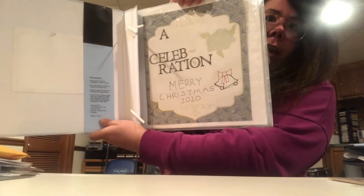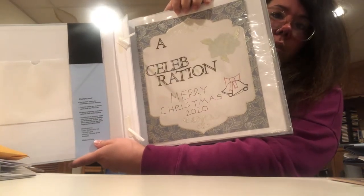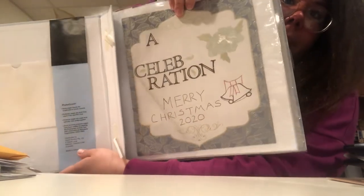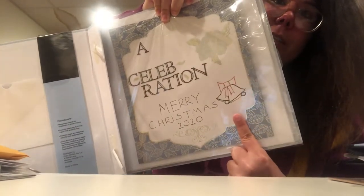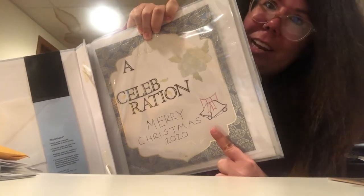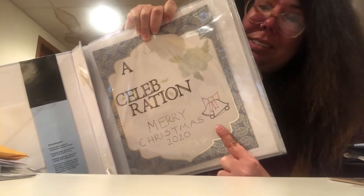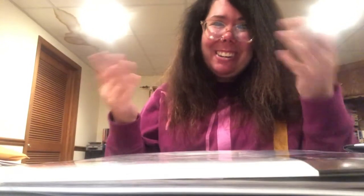This is what I got done today: it says 'A Celebration, Merry Christmas 2020,' and right there are some bells that I drew. I feel kind of confident in them — I think you can tell they're bells, maybe. I'm by no means an artiste, so I'm not sure how I did, but hopefully you can tell what it is.